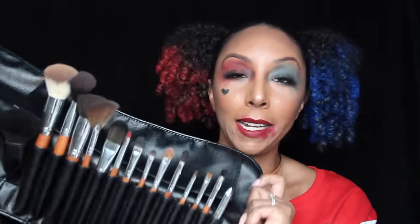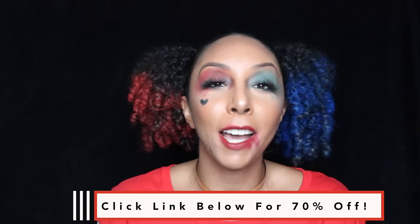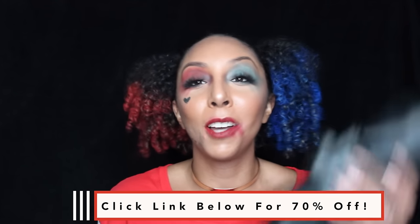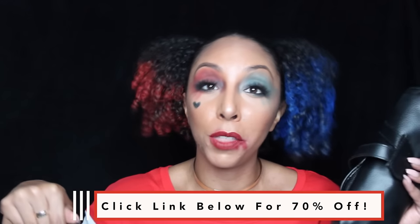To do this makeup look I'm going to be using pretty much all of these brushes. These are all of my Vanity Planet brushes that come in this little makeup kit, and the best part is when you're done you can just roll it up — perfect for traveling. You can get one just like this on vanityplanet.com. It's going to say $100 but with my promo code it brings it down 70% off, making it only $30. I'll put that below in the description box.